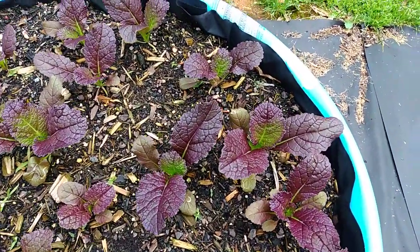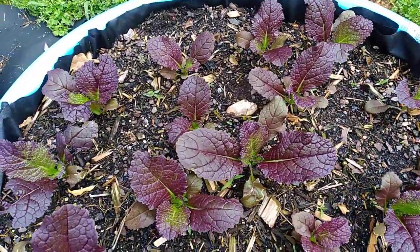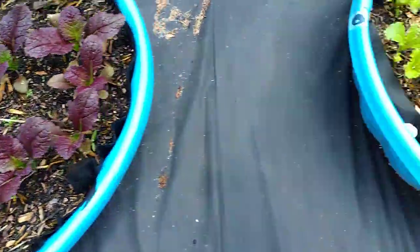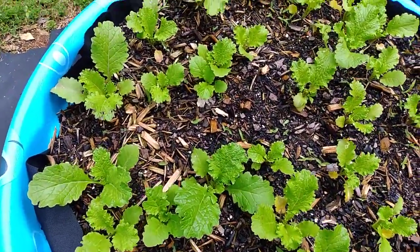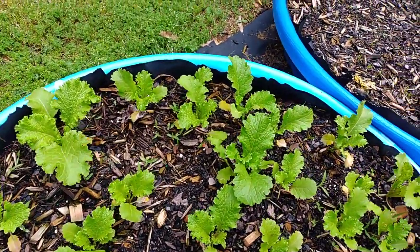I just need to make sure that I protect them from all the caterpillars that are about to swarm our yard. These are beautiful. And then I have the regular green mustard greens — these are about the same size. I planted them all at the same time.